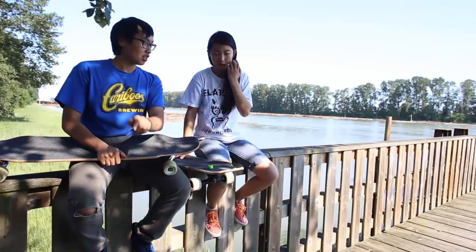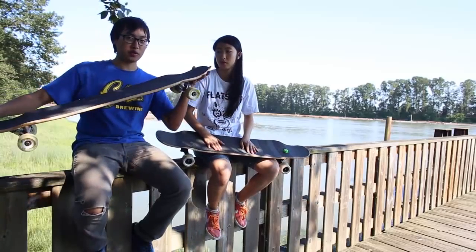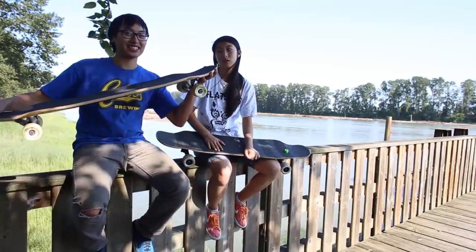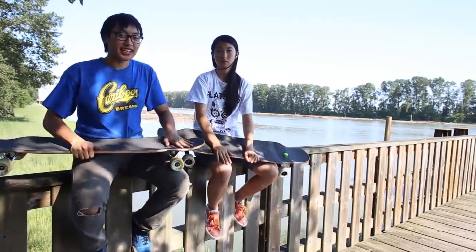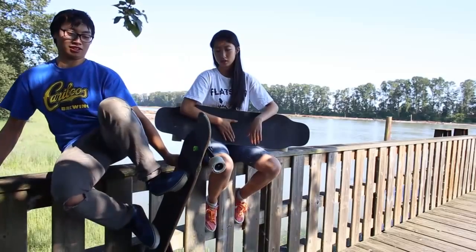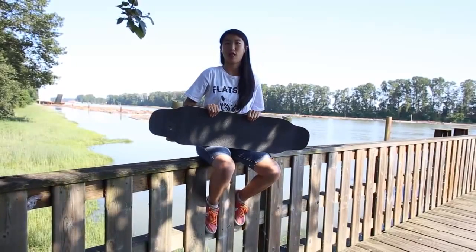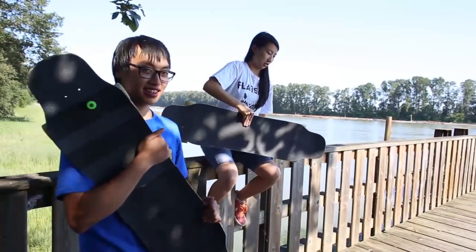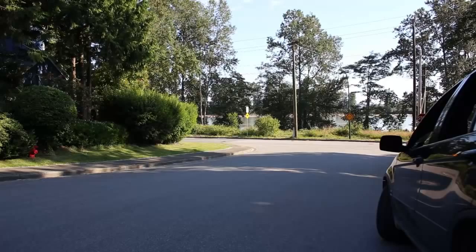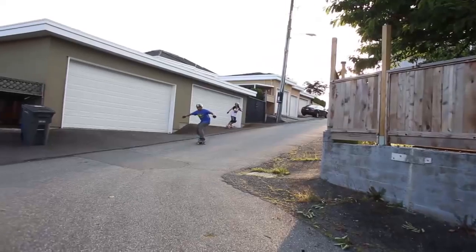Recommendation: I would recommend this board for someone that wants a freeride and downhill board that you can also dance on and do tricks. Just watch the rest of this video — it's the Anti-Fly and you can dance on it strong.